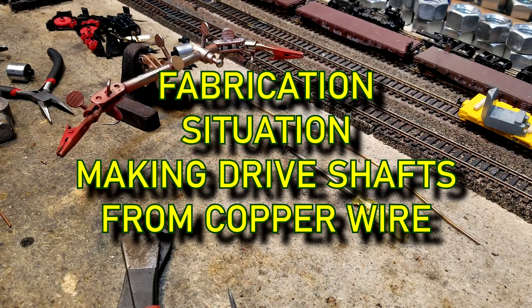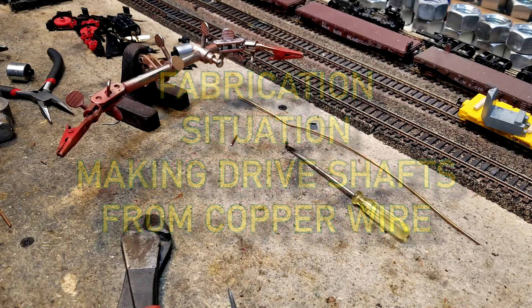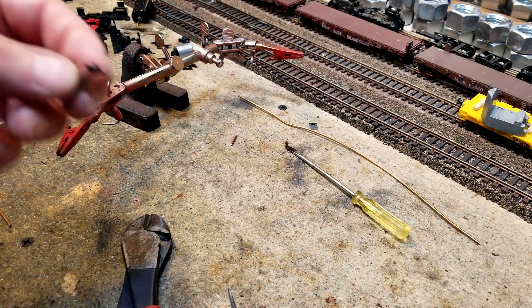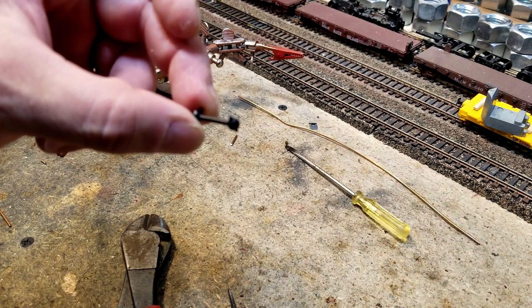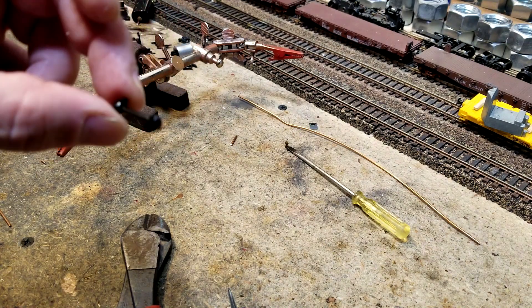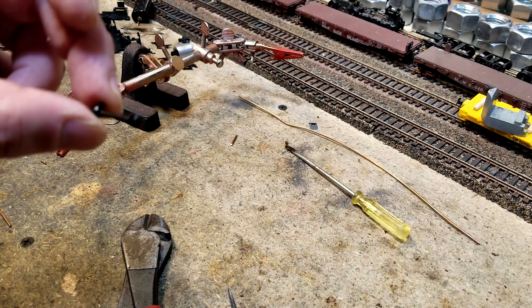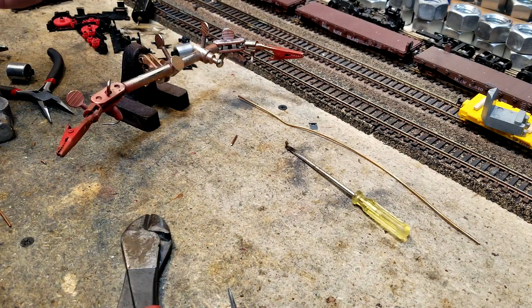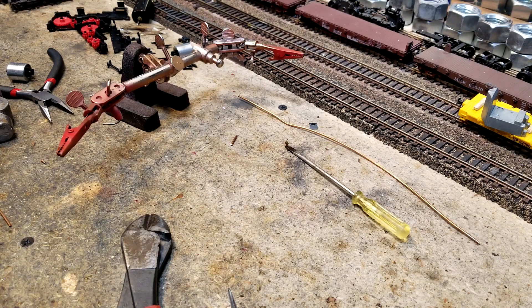What we're going to do now is fabricate a drive shaft. What is a drive shaft? This little dog bone. Many times you'll find these broken. You do a remotoring project, you don't have one, and most people go online and buy some. But there is a better way and it costs you like nothing.